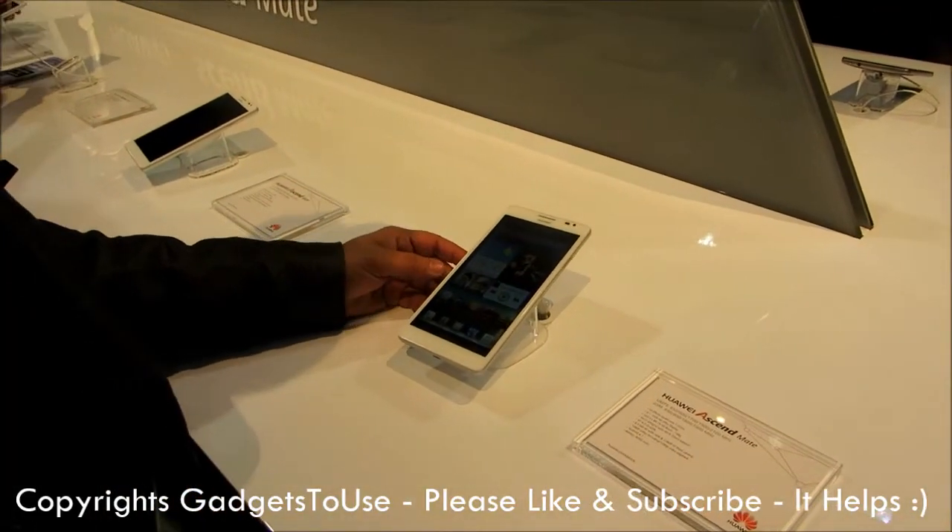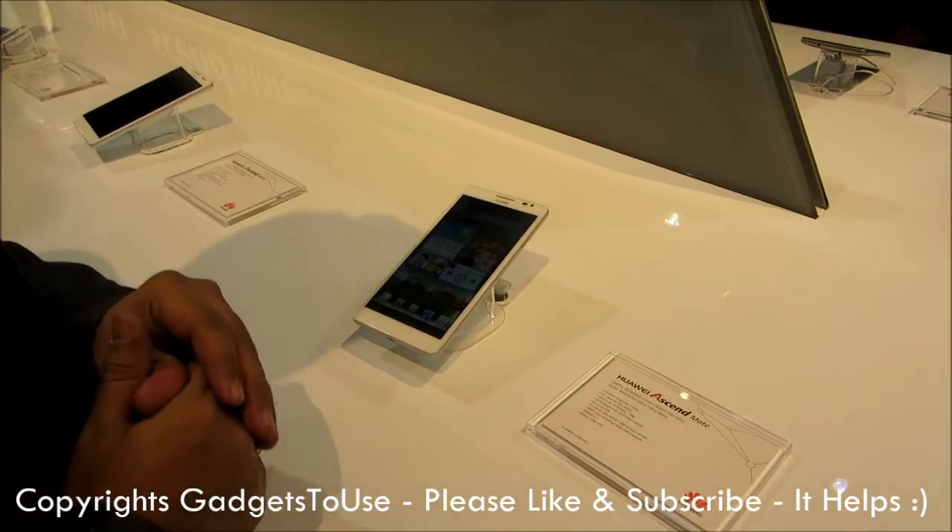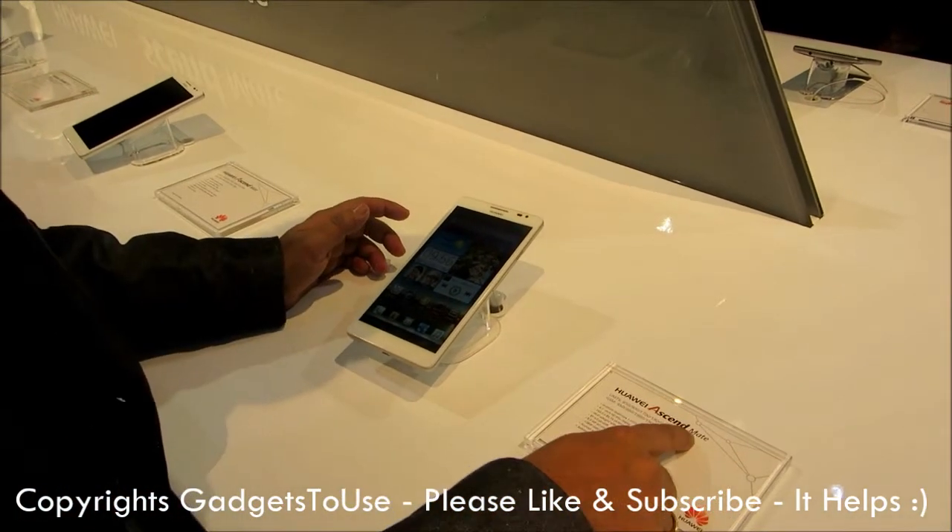Hey guys, this is Abhishek from Technics Media. Today we are here at CES 2013 and we have the Huawei Ascend Mate with us.